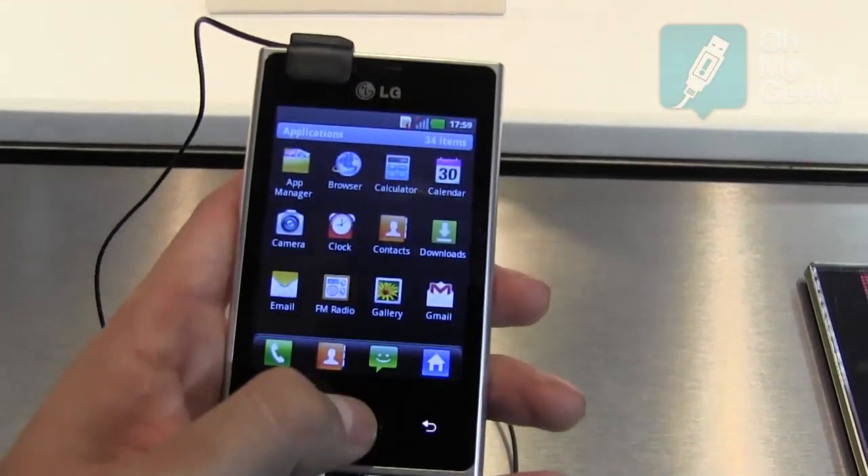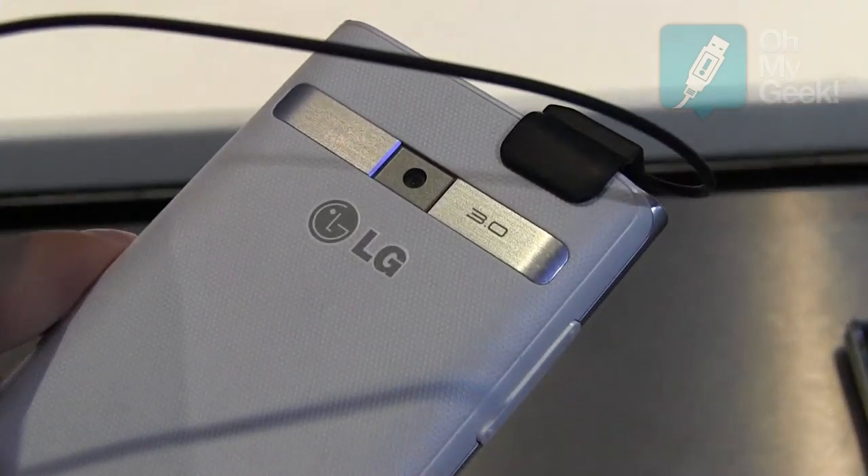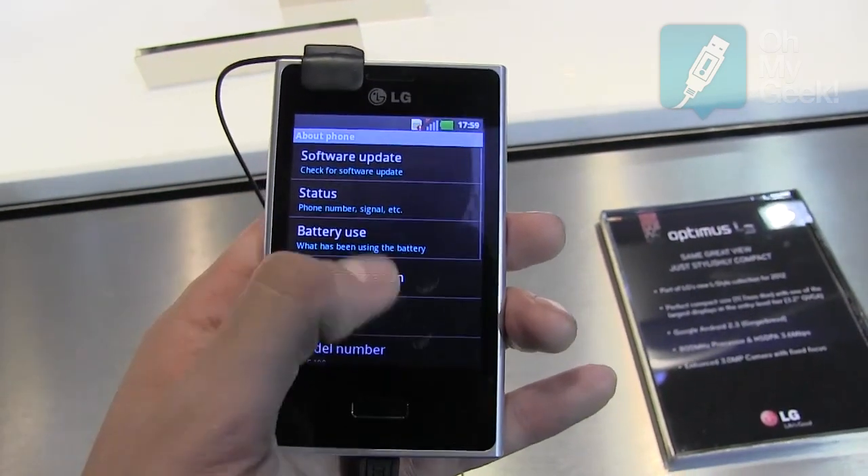All three designs in the L-Style are inspired by the Prada phone, and the identifiable angled, unique styling of the Prada phone.